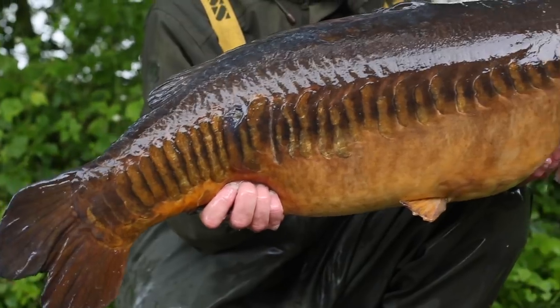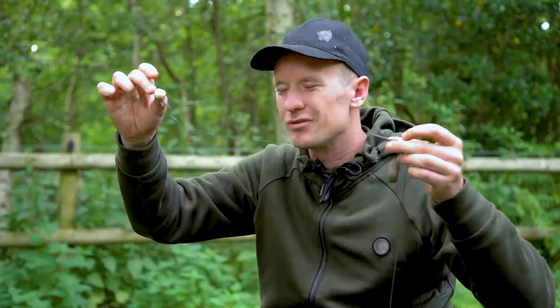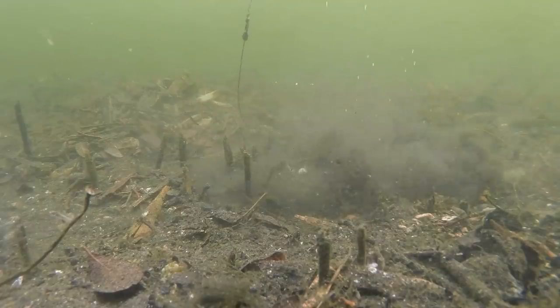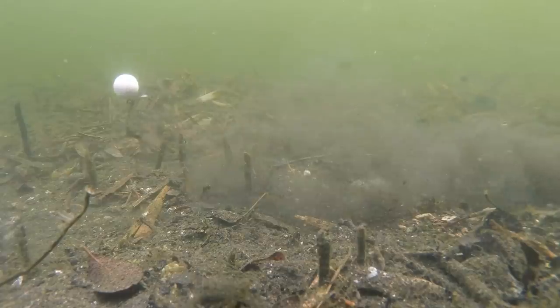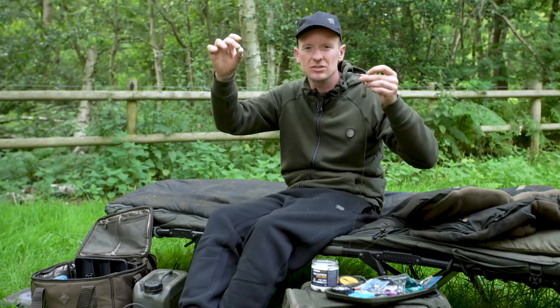The last thing to think about is the actual length of the boom itself. This is an average size for me, however if I know I'm fishing over light weed or heavy silt I'll be more than happy to lengthen the boom. In some cases I've fished it up to 16, 18, even 20 inches at times.